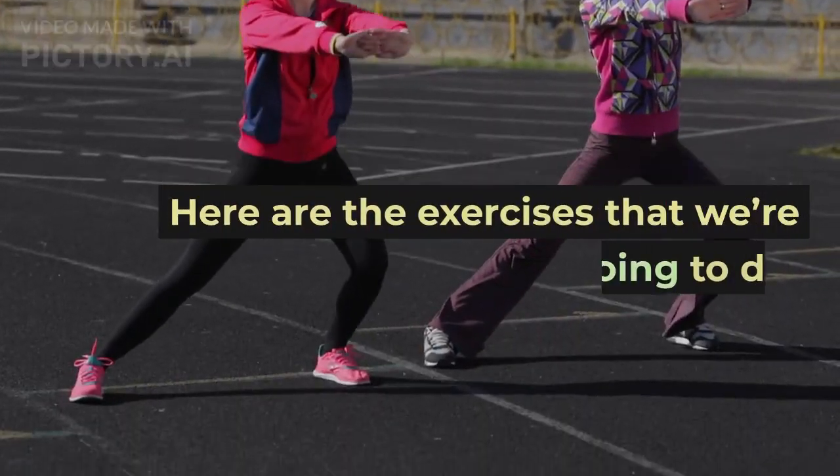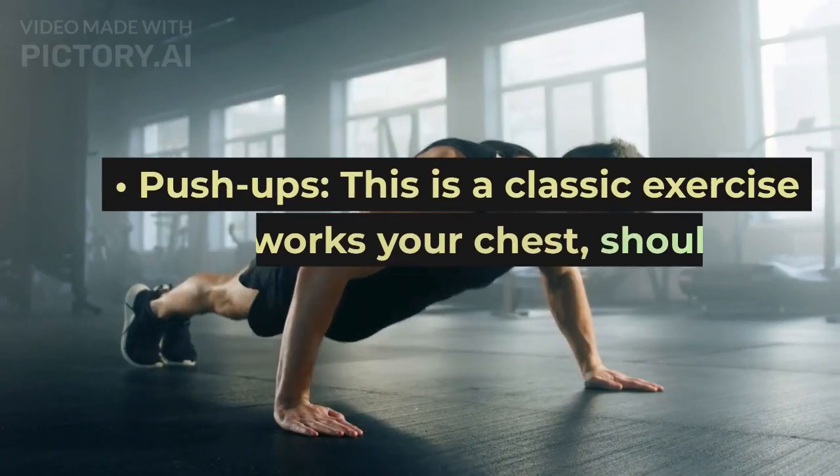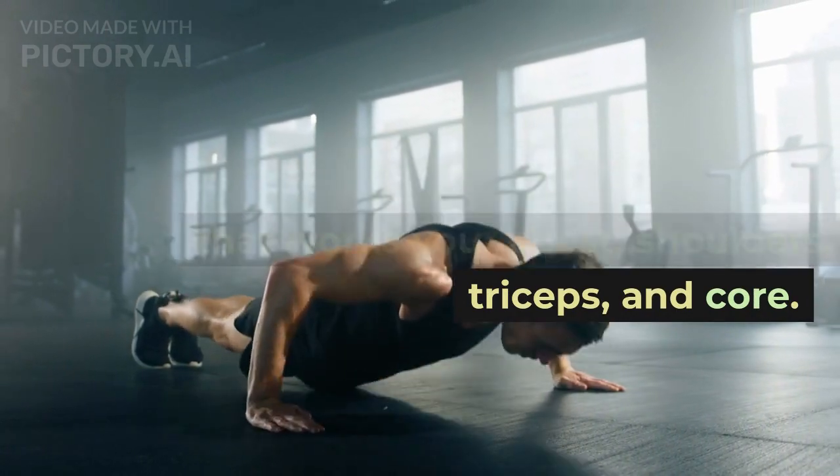Here are the exercises that we're going to do. Push-ups. This is a classic exercise that works your chest, shoulders, triceps, and core.